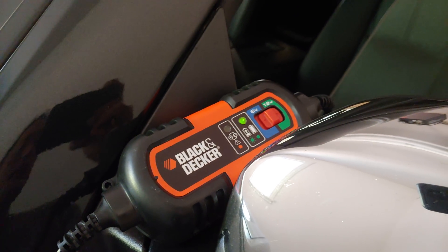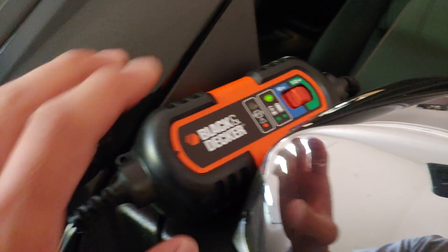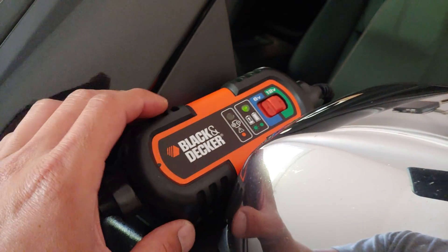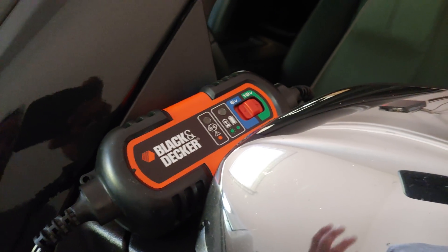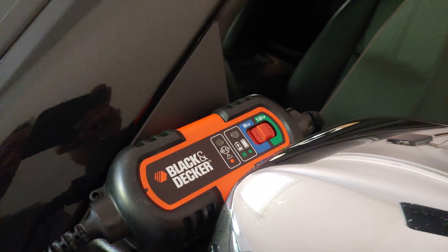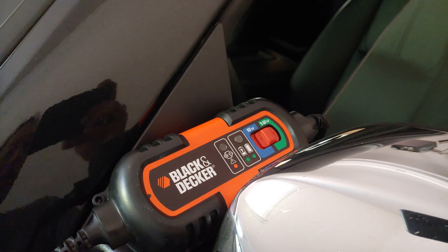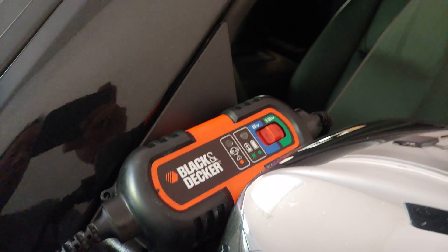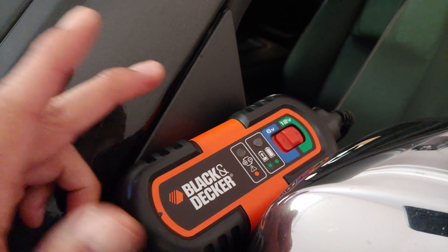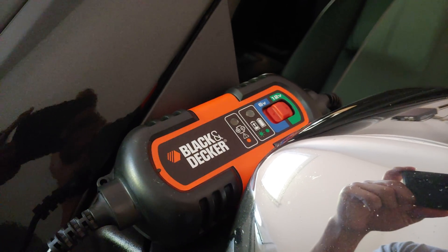Anyway, there are a lot of products you can get. I got this one maybe five years ago but I'll put some links down below for similar products — I think I only paid about 20 bucks. Definitely get one of these, especially for motorcycles. I have this for my motorcycle because I don't ride it much. Anything with a battery, especially lead-acid batteries — cars, RVs — you may want to consider putting it on a trickle charge so your battery doesn't die. Anyway, that's pretty much it for today. Have a great day folks, and as always, stay on batteries.